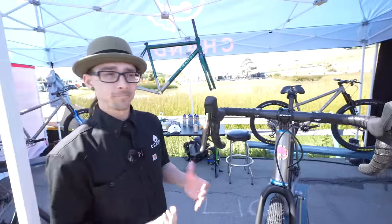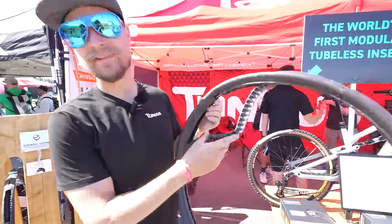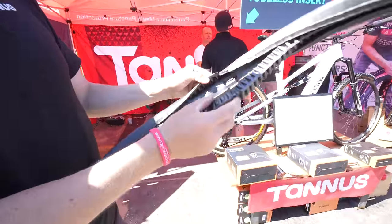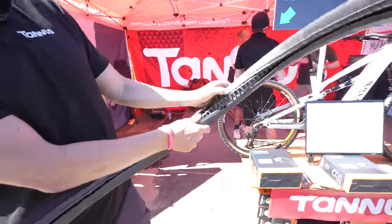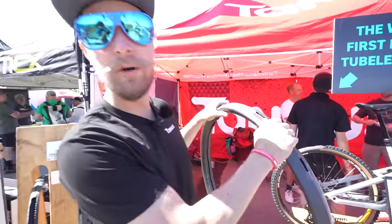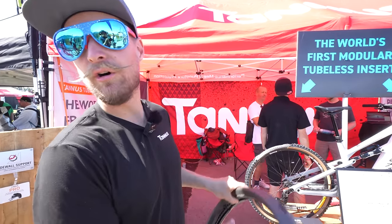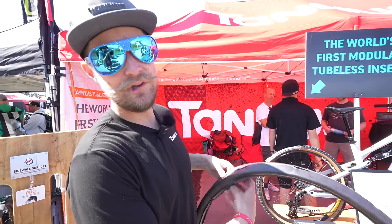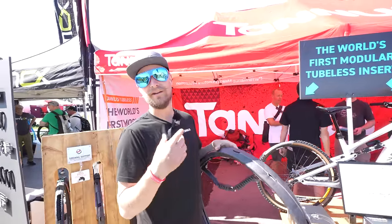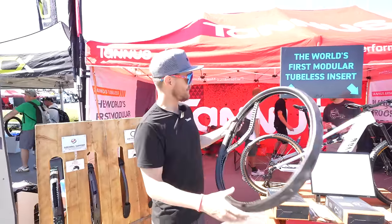I'm Vinny with Tannis. We're here showcasing our new modular tubeless insert. You can now opt to run an inner and an outer — they both interlock into their channel, so you have that maximum bomb-proof option for a ride-to-fly capability. But if you don't need all that level of protection, you can take that out, throw it in a gravel bike or road bike, and just run the pro separately.